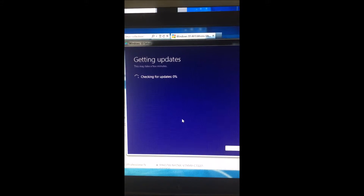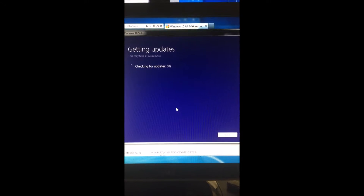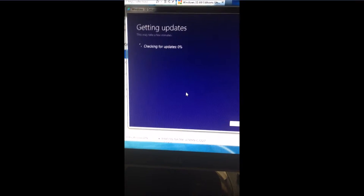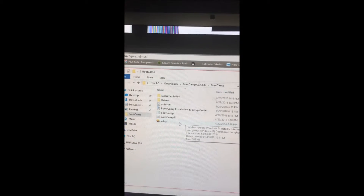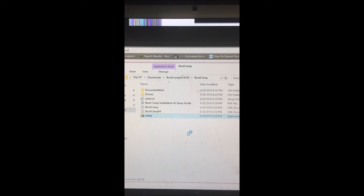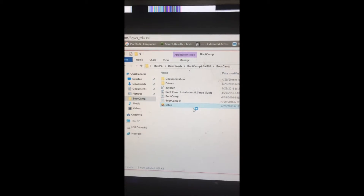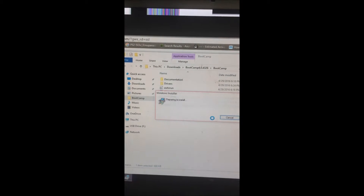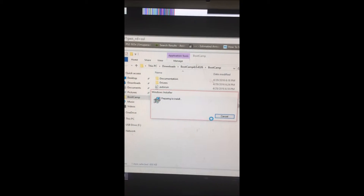Let it do its thing and then we'll be down to the driver part. I just gave my computer a reboot because the method I used wasn't working. I might have to download a different version or something, but this way has worked for me before.